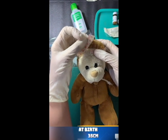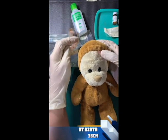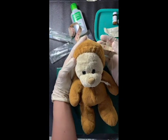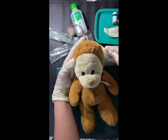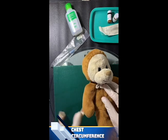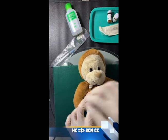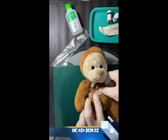At birth, the head circumference should be at 35 centimeters, and should be monitored routinely during the first three years of life, measured over the most prominent part of the occiput and just above the supraorbital ridge. Next is the measurement of the chest. You should take note that the head circumference is 2 centimeters larger than the chest circumference.